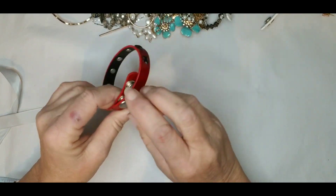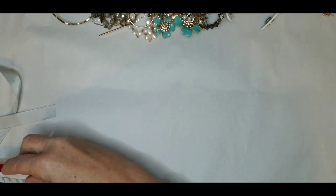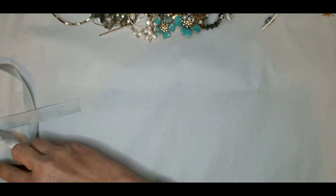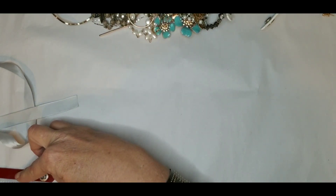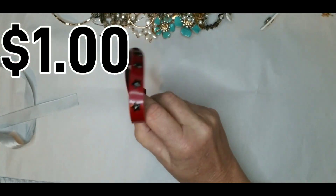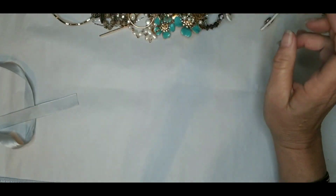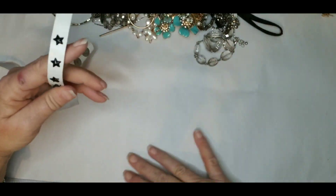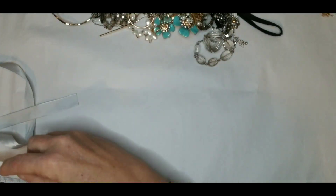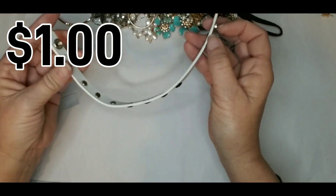Look, we have another Torrid bracelet — in red with black stars, to match the other one. This one is about eight and a quarter to nine, so it's a little bigger than the other one. Those are the two together: black with red stars and red with black stars. Oh wait, we got another one — now we have a white one. Torrid, same thing: white with black stars, and this one is eight to nine and three-quarters, like the black one.